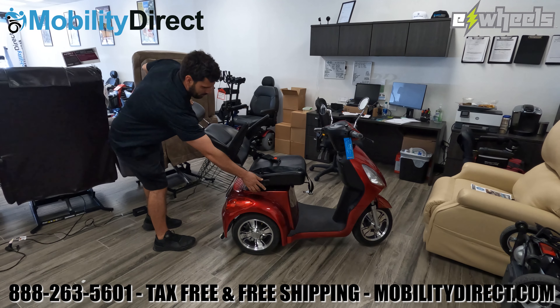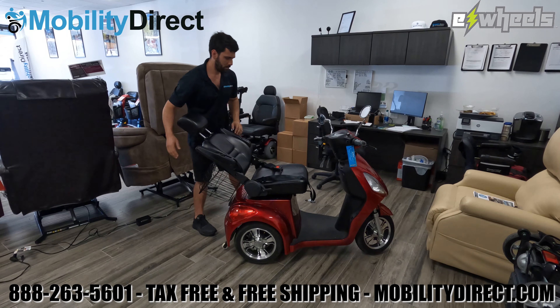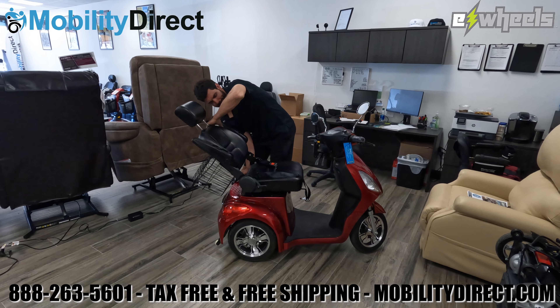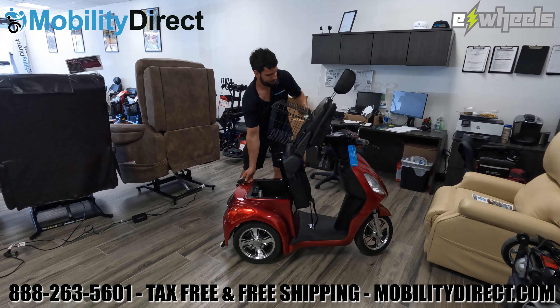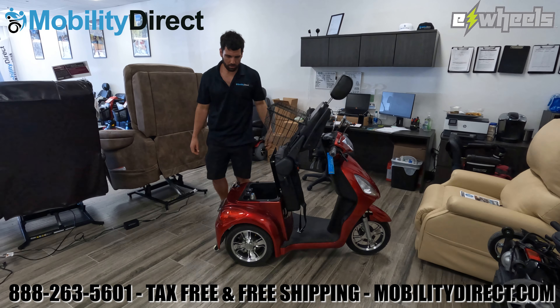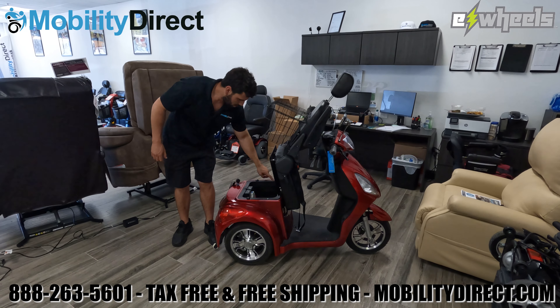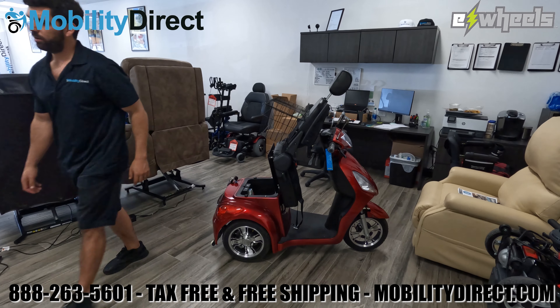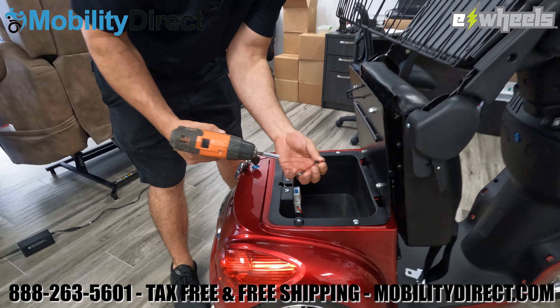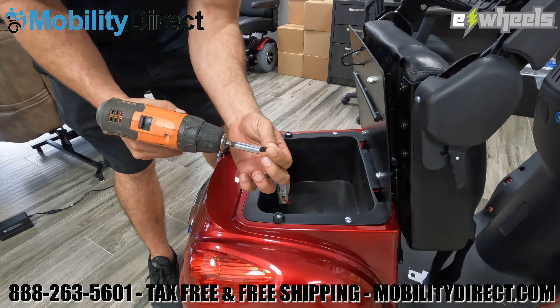The first thing you want to do is recline the seat all the way back as far as it can go and then lift up the armrests. You're going to use the ignition key to lift the seat up and access the storage compartment. If you don't have the seat tilted all the way back and the armrests flipped up, the seat won't tilt forward enough for you to access the screws and it'll make it difficult to remove the storage container, which you'll have to remove.